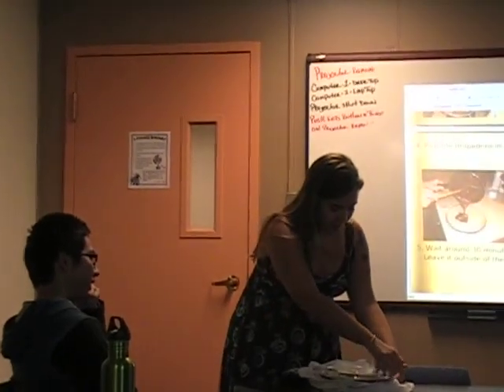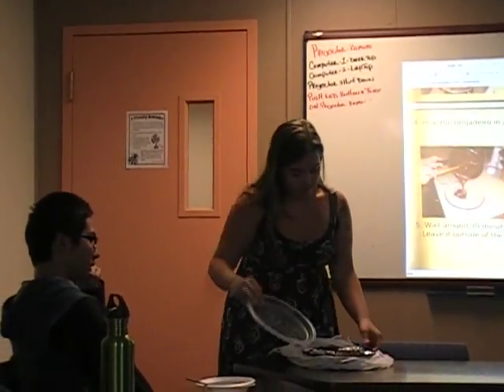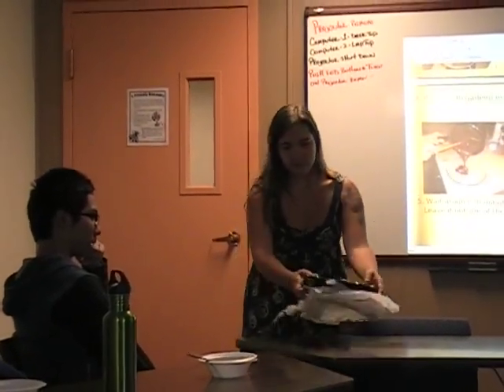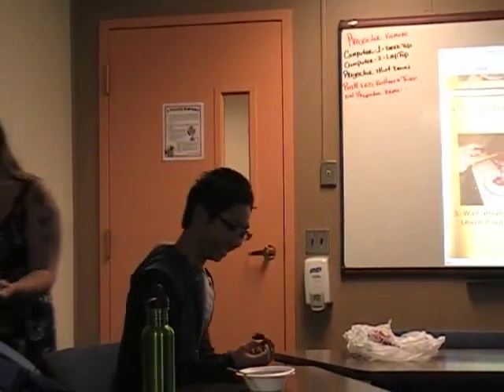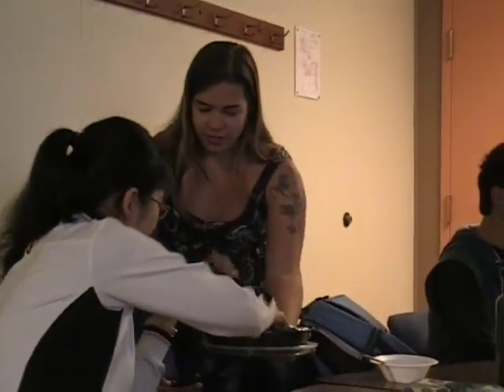So everybody can come and try, because it's mild and it's great. I used sugar and granulated chocolate. Now you can try, please. You can take one of each — this is sugar, and then the chocolate.